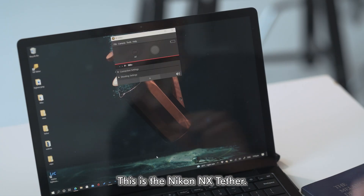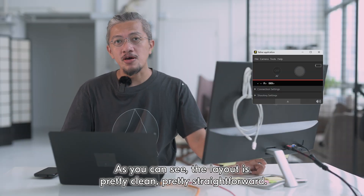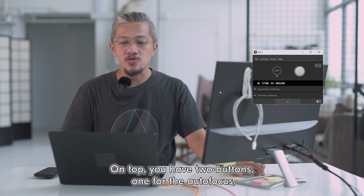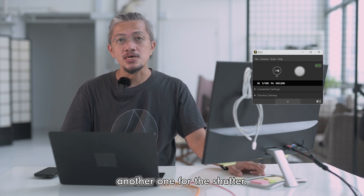This is the Nikon NX Tether. As you can see, the layout is pretty clean, pretty straightforward. On top you have two buttons: one for the autofocus and the other one for the shutter.